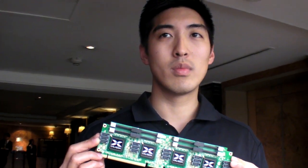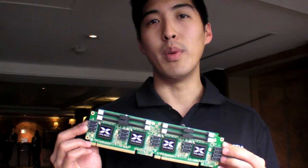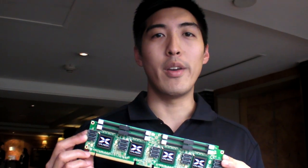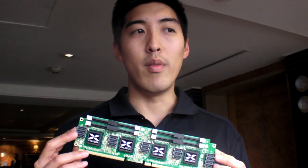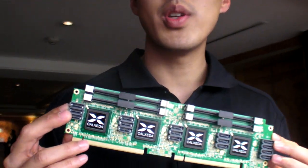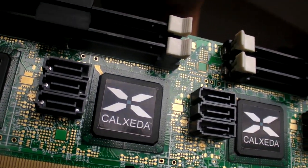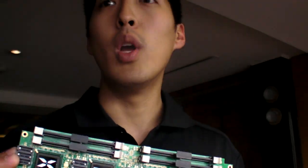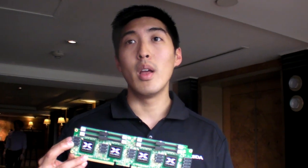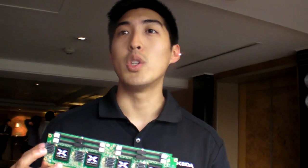Could you explain a little bit more how you designed this processor? For example, there's no GPU, right? There's no GPU. Our design and focus was specifically on the server market. If you look at some of the SOCs from other vendors targeting the mobile markets, they have integrated GPUs for touch screens and UIs. But in the server market, we don't need that user interface or VGA graphics. So we've taken that out and instead replaced it with things like better memory bandwidth, more I/O like our network switch, and even some management capabilities.